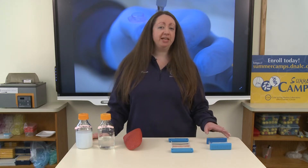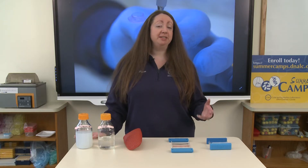Hello. Today we're going to talk about how to pour an agarose gel. Agarose gel electrophoresis is a useful technique for observing different sized fragments of DNA.